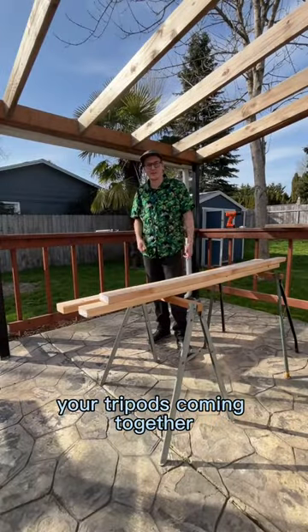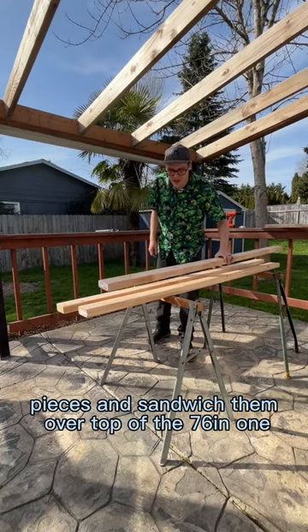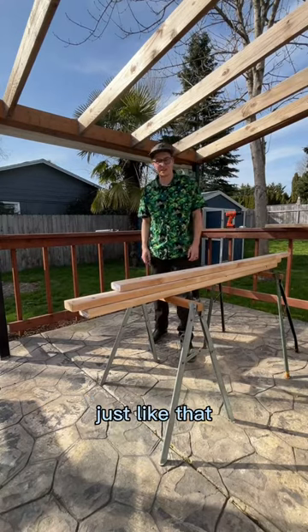Your tripod's coming together. Now you're going to want to take the 72-inch pieces and sandwich them over top of the 76-inch one, so it'll go 72, 76, 72. Just like that.